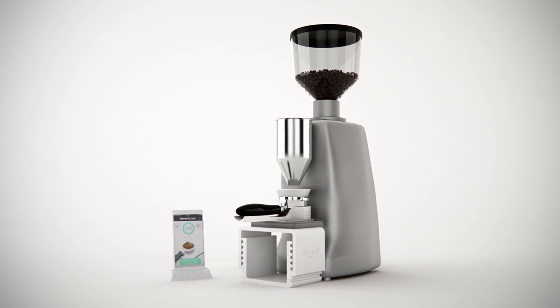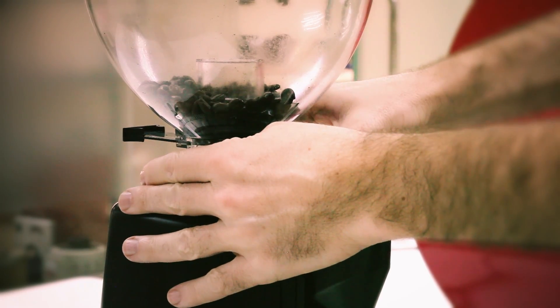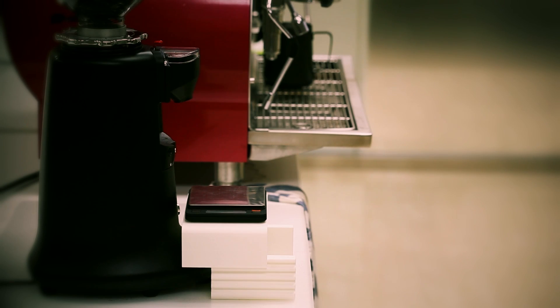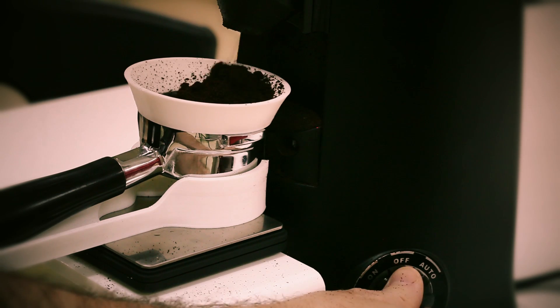Here's the story of the Decent Doser and how it came to be. It was really a lot of work every time to measure the dose. Every time I changed the grind slightly, the dose would change. So I thought: is there a way that we could tie this scale, put the portafilter on it, and tell the grinder to stop grinding?